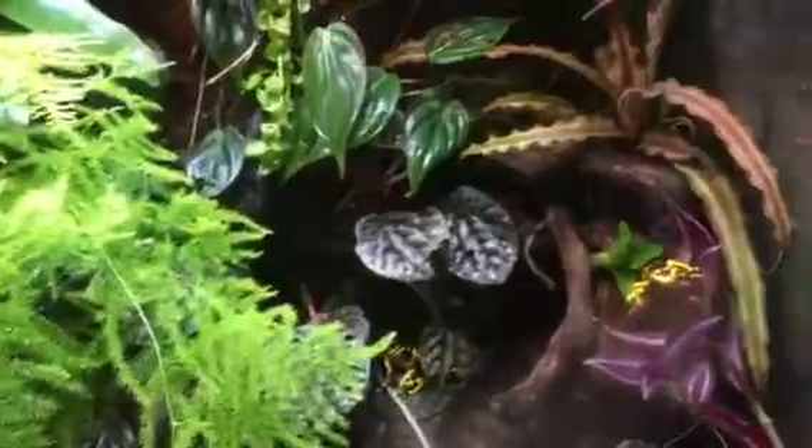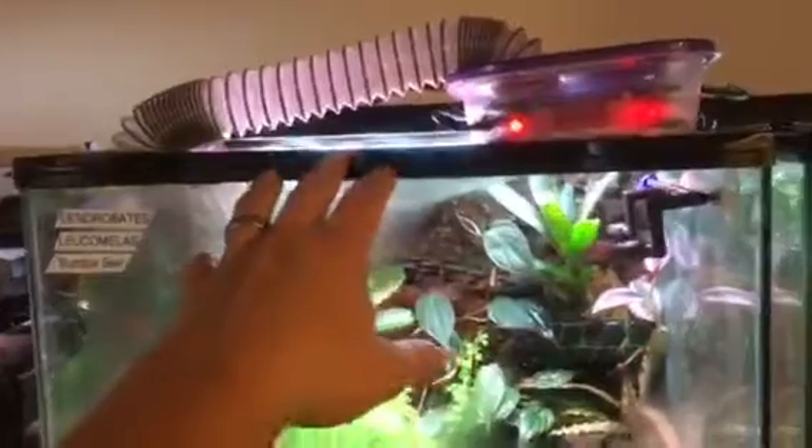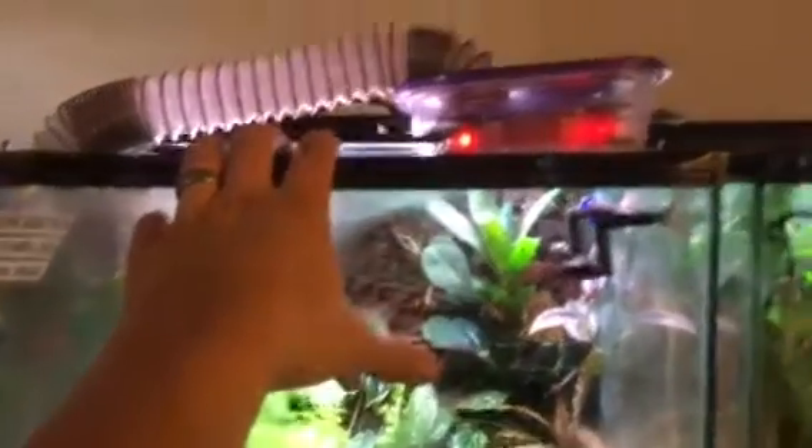Get that fresh air flowing and those plants really thrive a lot better in my opinion. You don't really need it — if you have a proper setup, the plants will create fresh oxygen. But it does help in my opinion to have something going.